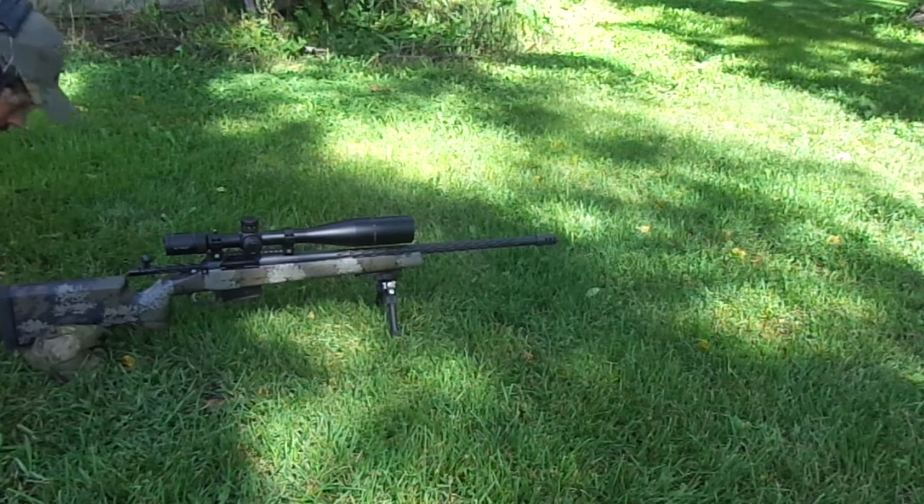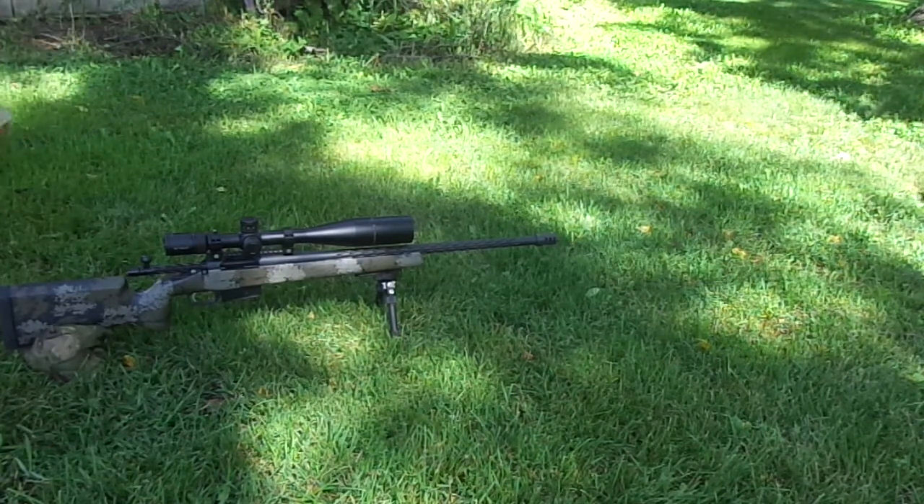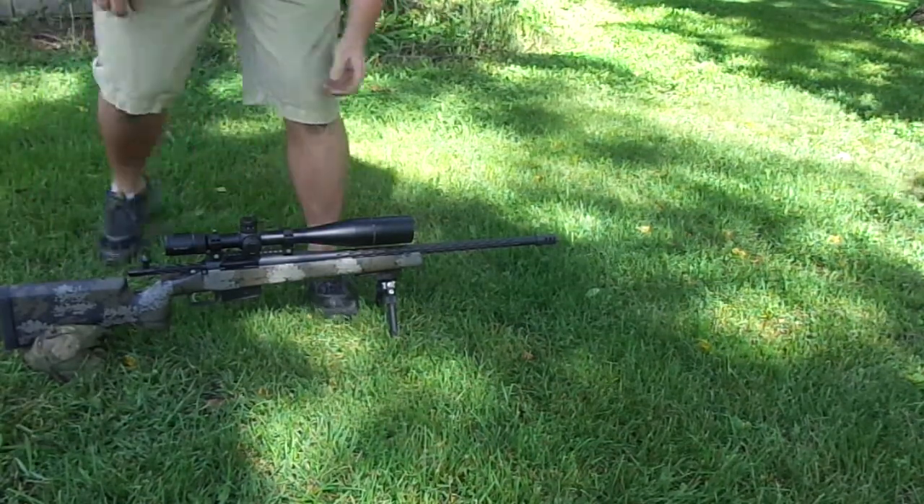No recoil. This rifle is actually in stock, ready to ship to whoever wants it.